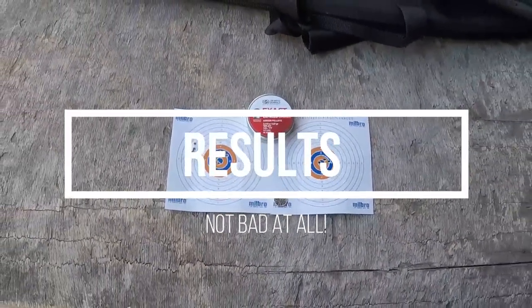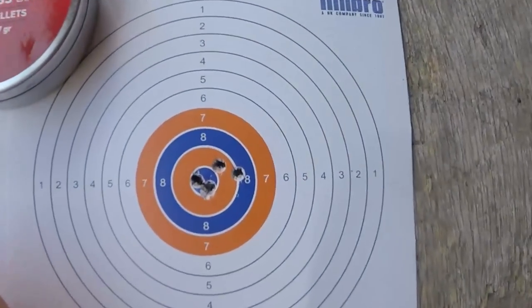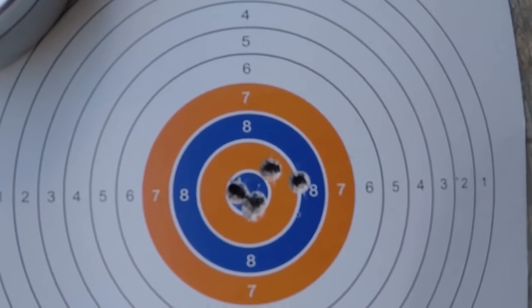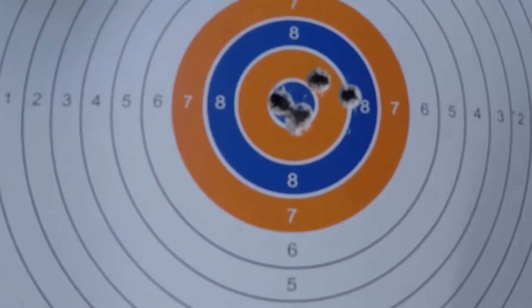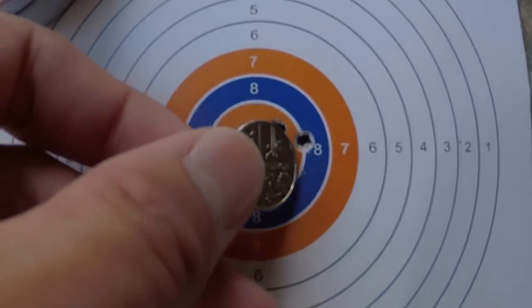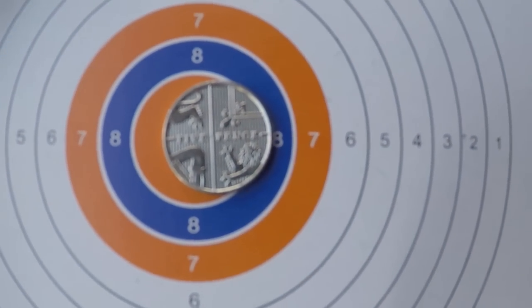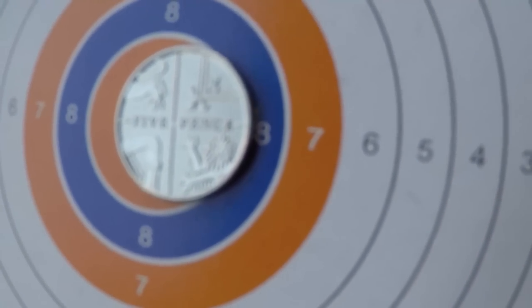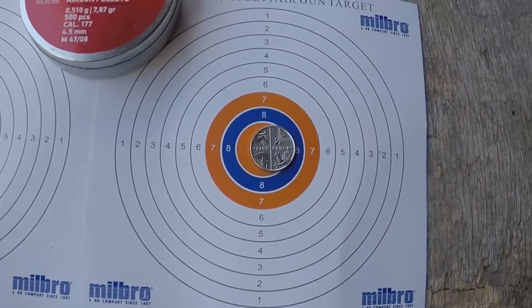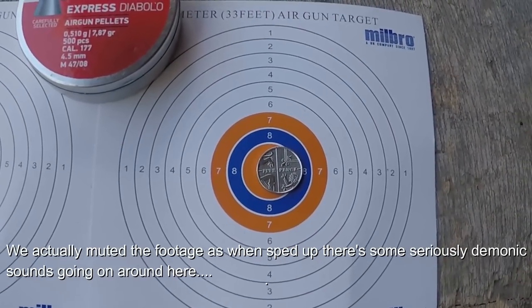Accuracy test results at 25 and 30 yards — what do we think of the Norica Hawk Elegance? At 25 yards it's a bit of a weird one because to me that only looks like four pellet holes but I can assure you it is most definitely six. Whether two of them completely missed — it was windy but it wasn't a hurricane — I don't know what's going on. But if we get the five pence piece of truth down there, you'll see I can just about squeeze it under a five pence piece — so that's a five pence group there at 25 yards.